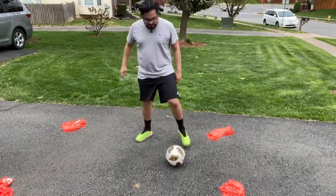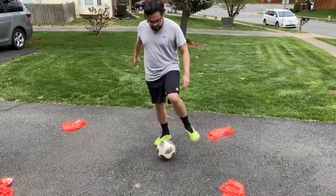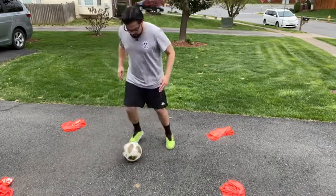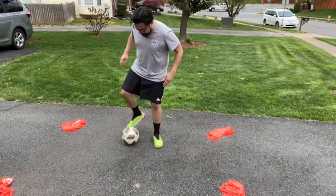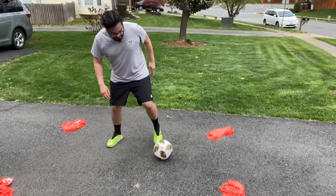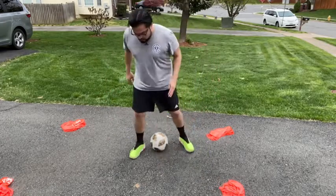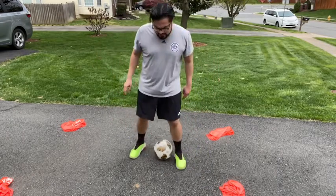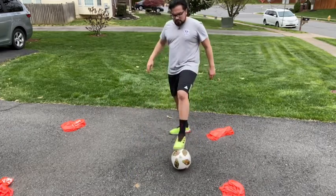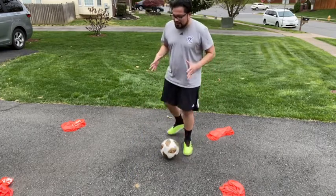Inside, outside — always eye on the ball, keeping control of the ball, keeping the ball very close to you, pushing it, pulling it back. You can do this three sets of 30 seconds, using all parts of the foot, trying to keep the ball in the box.